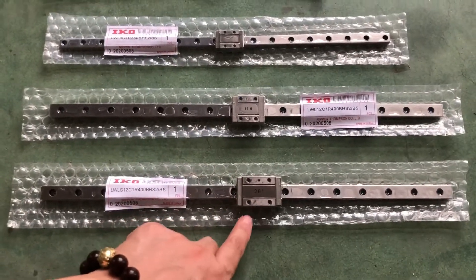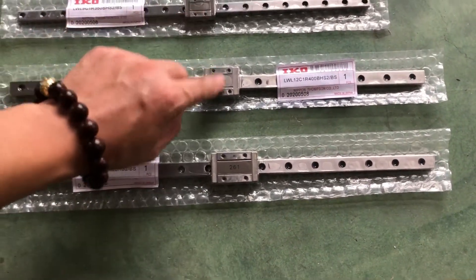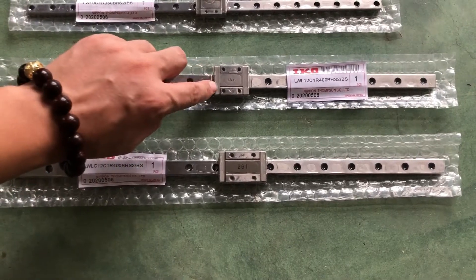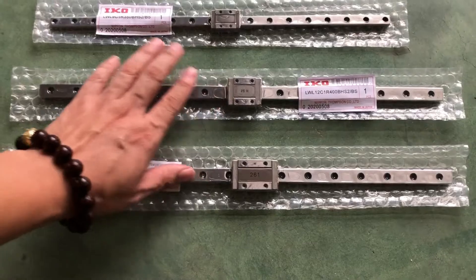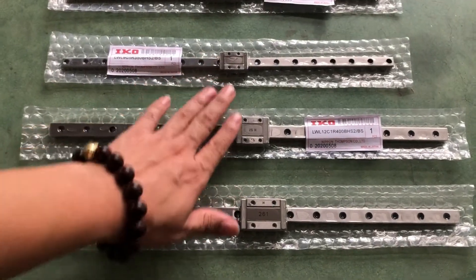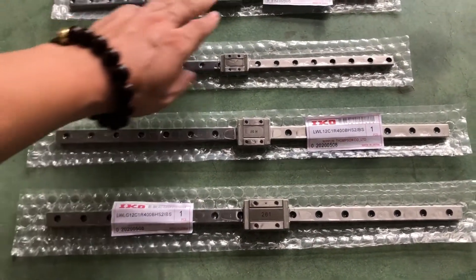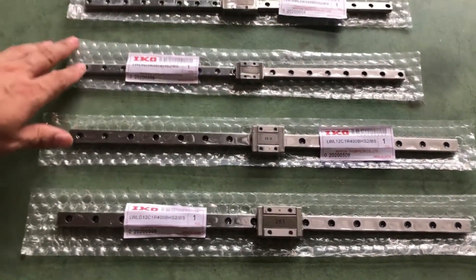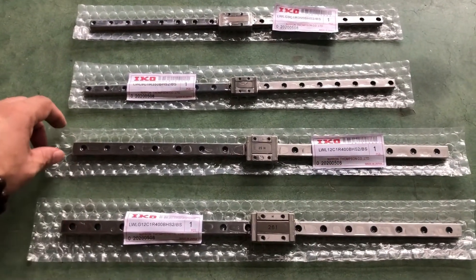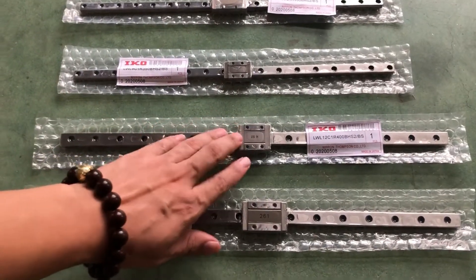There are linear rails from Rob the Dig that come with a carriage or wagon — this block here — which normally has a plastic cap. You are looking for an all-metal block for higher temperature applications. These linear rails are the IKO brand, made in Japan, and there are not many manufacturers in China for such metal carriages.